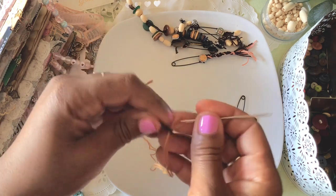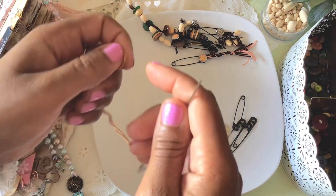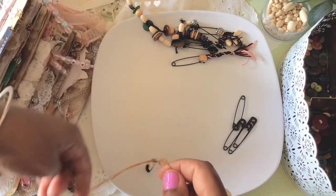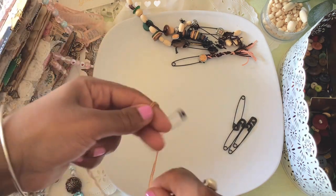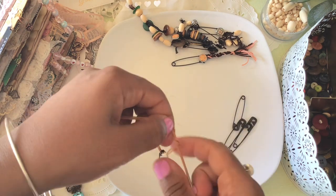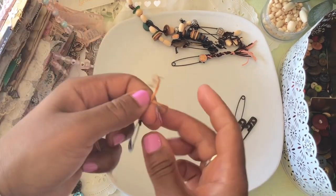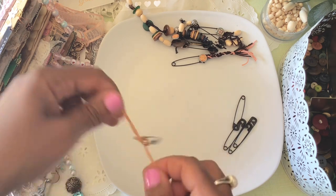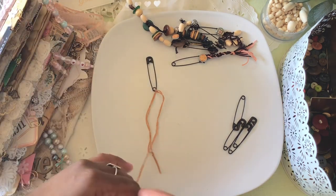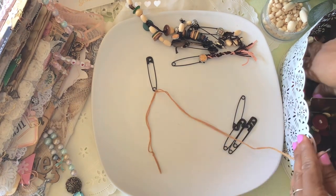I do apologize for the lighting — the sun keeps going behind the clouds and then popping back out, so hopefully you guys can see me. I'm gonna grab a safety pin and go through the bottom here, because we can cover the top up with something else. I'm just going to tie it on. This one may be different from ones I've made before, but we're just playing along — crafting is fun, so no matter what we get, it's gonna be an adventure!